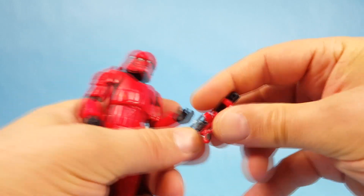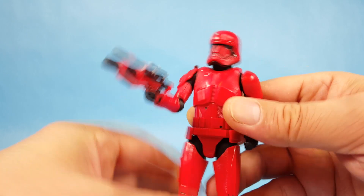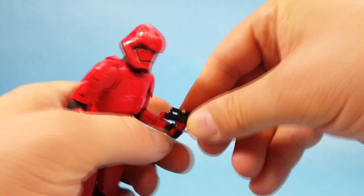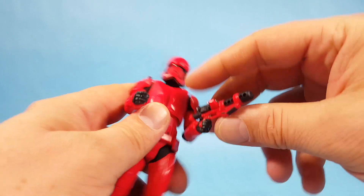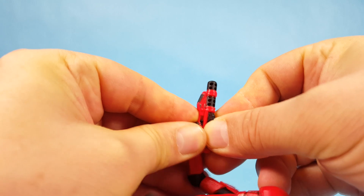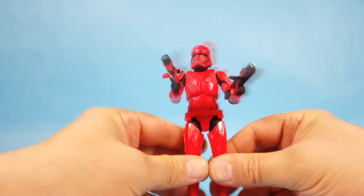Now let's check out the shorter rifle with the big barrel — he holds that very well too. The trigger finger doesn't line up quite as perfectly but it still looks good and he's got a solid grip. Holding it in the left hand sits a little funny, so you can see these rifles are really meant for the right hand. But if you want a stormtrooper holding one in each hand, you can do that as well.